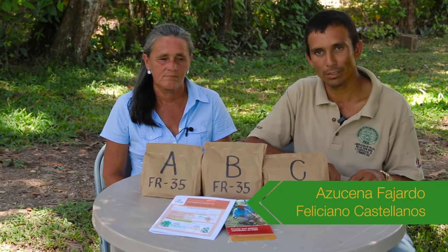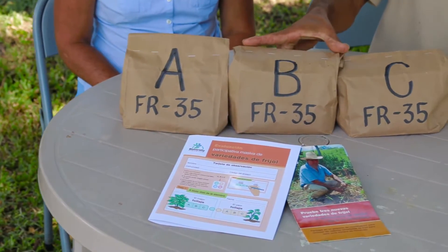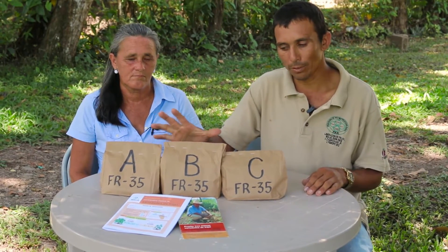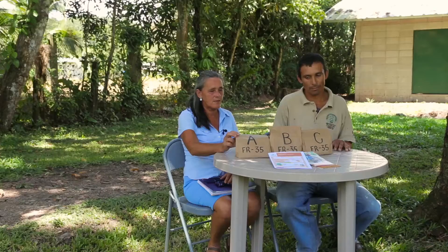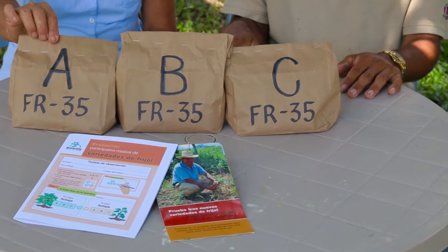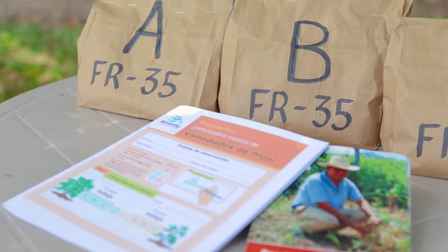My name is Jose Feliciano Castellanos. I am from El Barro village. I came to receive this trial package, which contains three different varieties of bean. Just like us, many farmers receive their package a few weeks before sowing time. We received our packages with different varieties of bean. We do not know their names yet, but it has this code, number 35. And each bag carries either variety A, B or C.